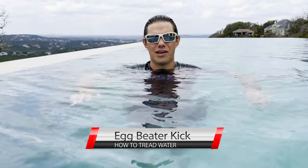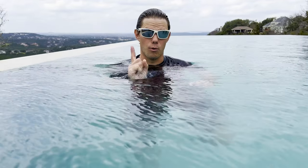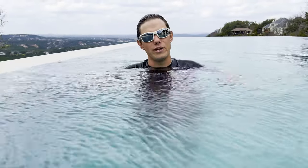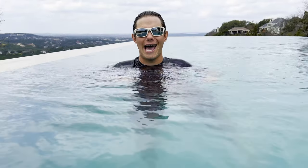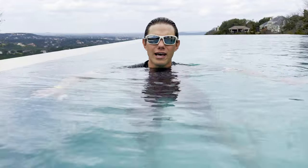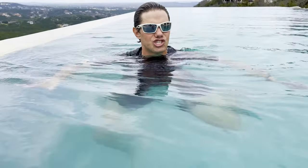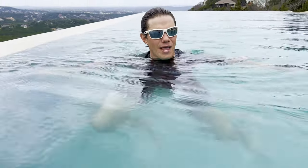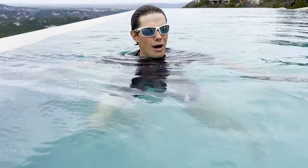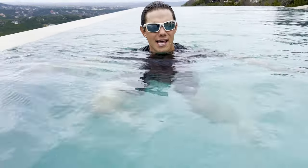The second part of treading water is your legs. Your legs do an eggbeater kick — an eggbeater kick is like a breaststroke kick but one leg at a time. You're redirecting water downwards with the inside of your shins, your calves, and your ankles. Watch my legs underwater and see how I trap the water with the inside of my legs and press it down to the bottom of the pool.